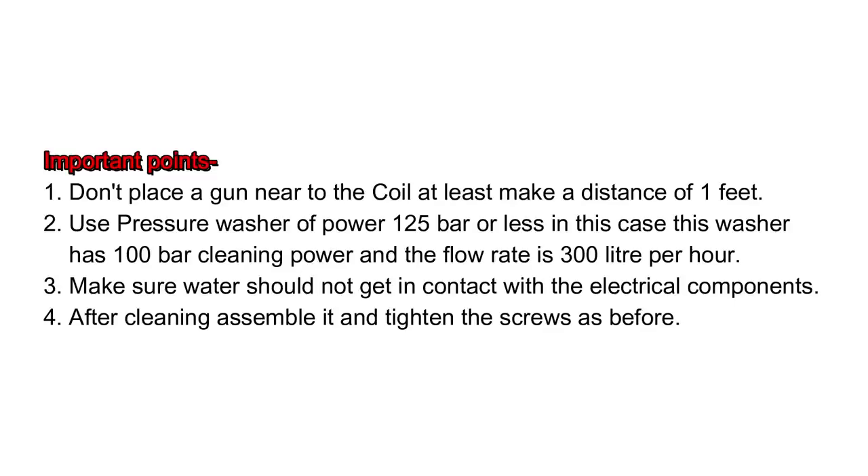Some important points: Don't place the gun near the coil — maintain a distance of at least one foot. Use a pressure washer of 125 bar or less. In this case, this washer has 100 bar cleaning power and a flow rate of 300 liters per hour. Make sure water does not come into contact with the electrical components. After cleaning, assemble it and tighten the screws as before.